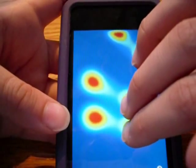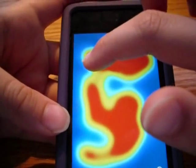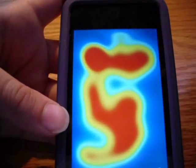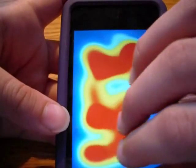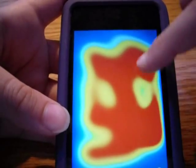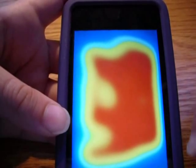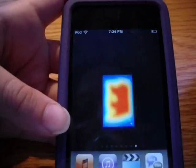You just go like this with your fingers, and the longer you hold it down the darker the color. Obviously it doesn't really work with Heat - it's just the longer you hold your finger - because the iPad does not have that ability. It would be cool if it did though. That is 99 cents.